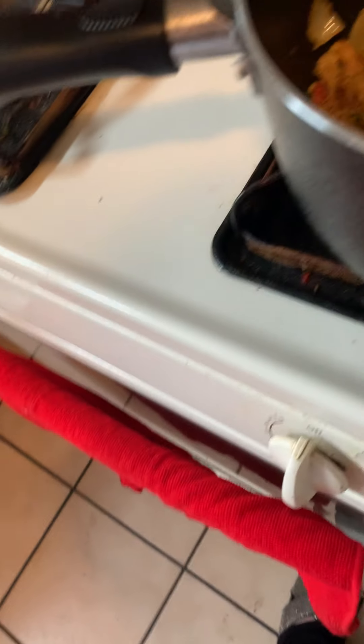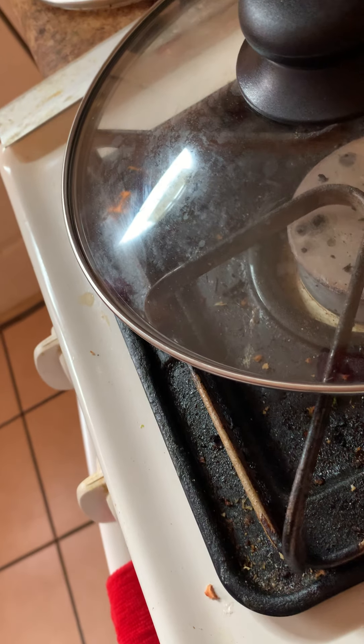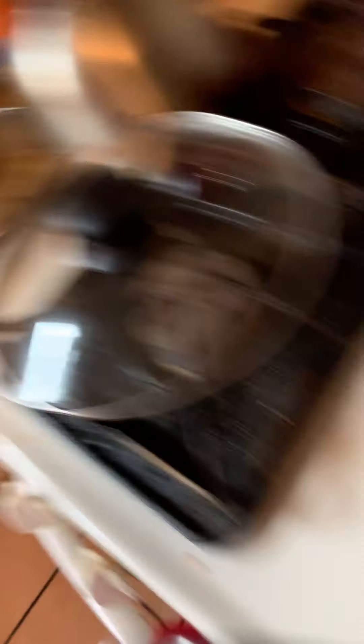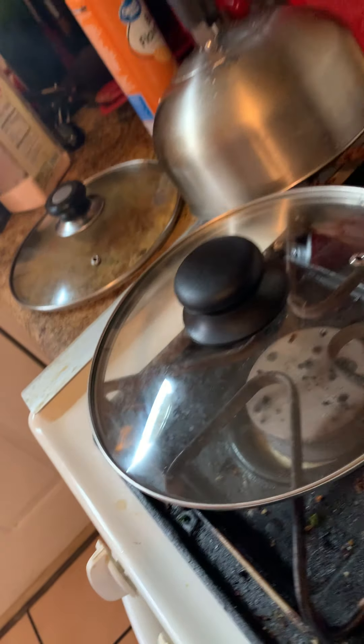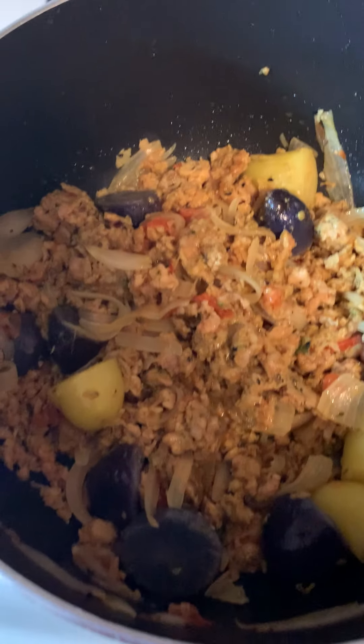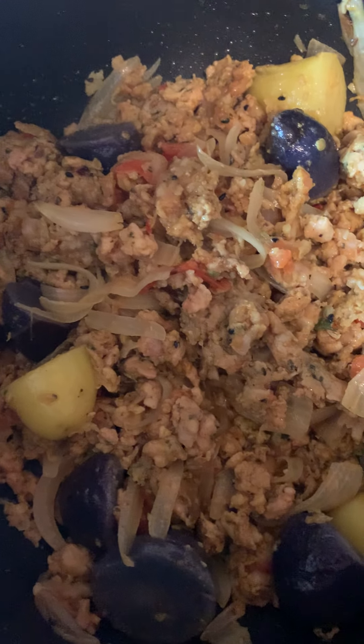Okay, let me do one last big stir. And look at that, guys. We should give them one minute. Look at that, guys — this is what you want. You want the chicken and the potatoes to be mixed well.